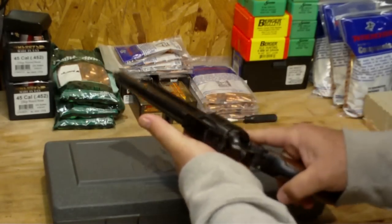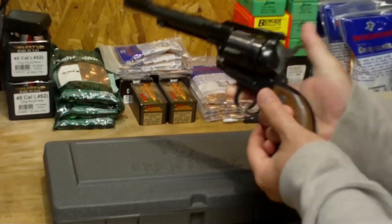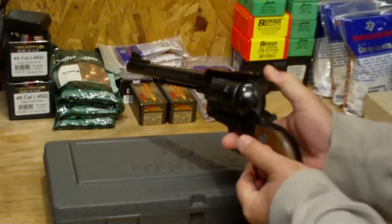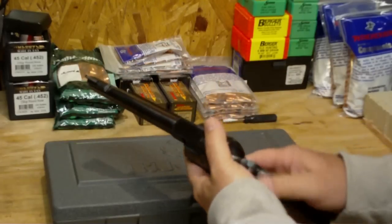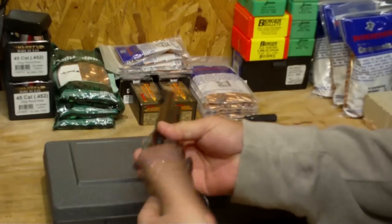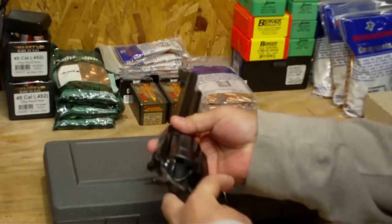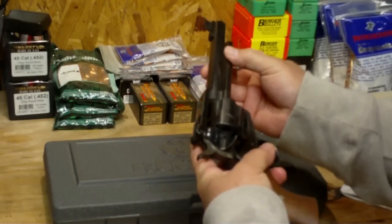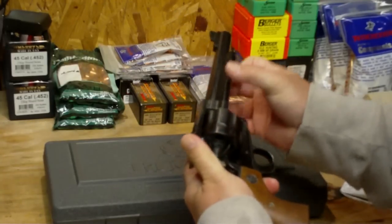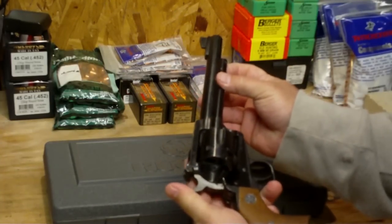It has a loading gate that you open up and load the rounds one at a time in typical single action revolver style. Once you're done loading, you close it up and you're ready to shoot. Pull back the hammer, pull the trigger. Once you're done, open up the loading gate, run the cylinder, and push back on this ejector bar to eject the spent cases.